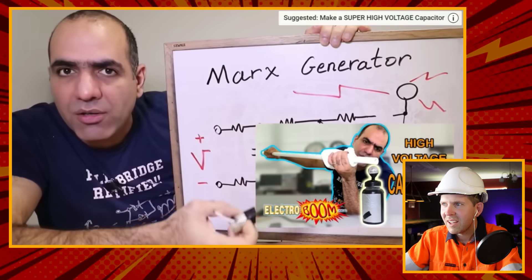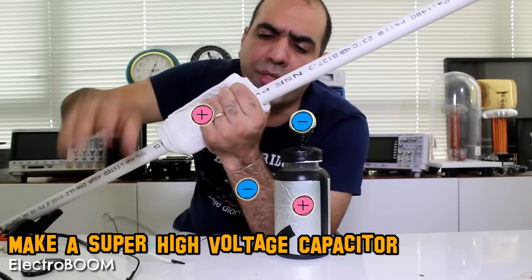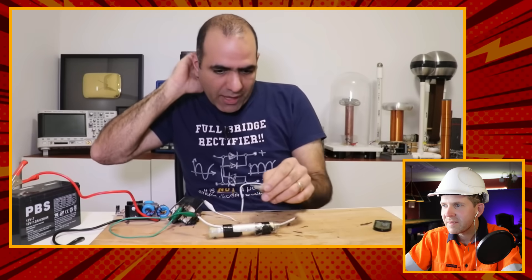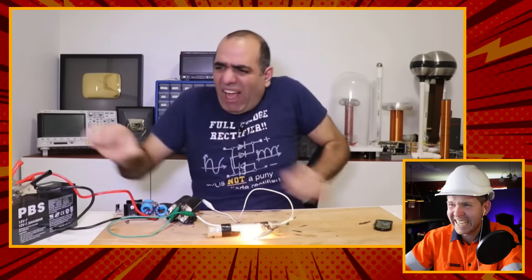He mentions using a super high voltage capacitor he made a while back. I've actually watched that capacitor video he did - he made a Leyden jar, it was super cool, I highly recommend checking it out. He built it using two layers of aluminium foil separated by some plastic that should handle tens of kilovolts, and he plans to charge it using his circuit.